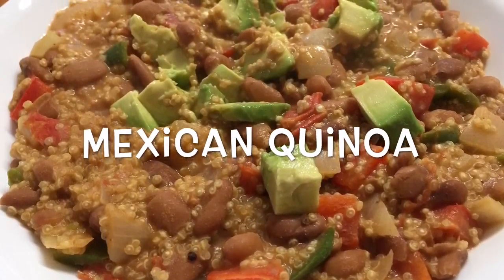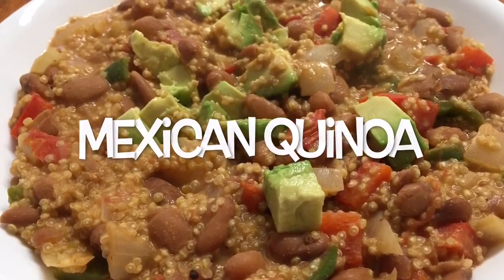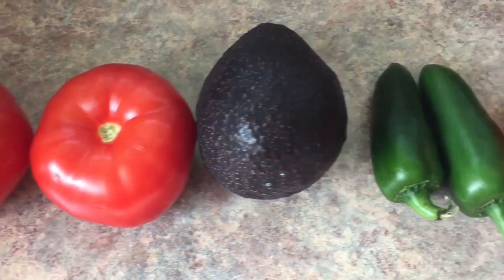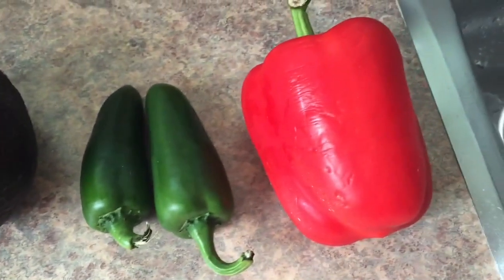Hey guys, so today I wanted to share with you my Mexican quinoa recipe. So what you'll need is an onion, two tomatoes, one avocado, two jalapenos, and a red bell pepper.